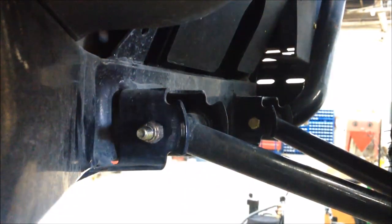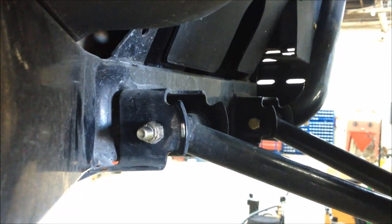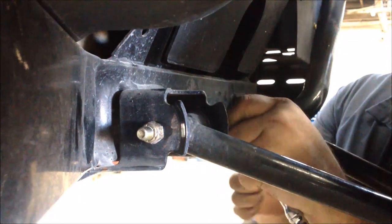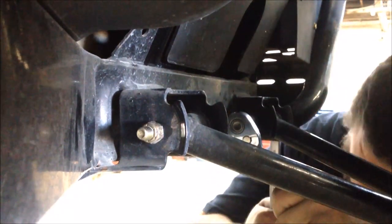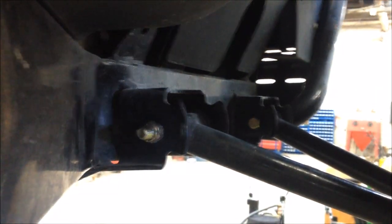Go ahead and get your bolts tightened up. You don't have to kill it, just get them snug. Good enough. If you have any questions on how to replace A-arm bushings, good to go. Moto Medic 1, have a great day.